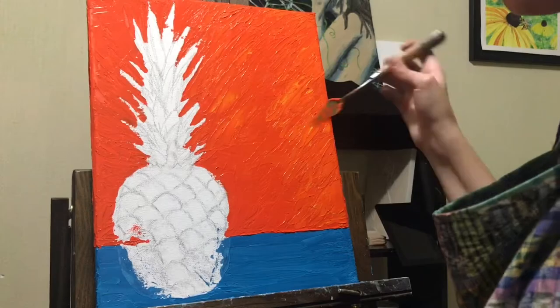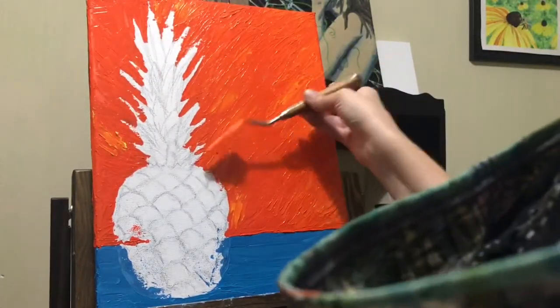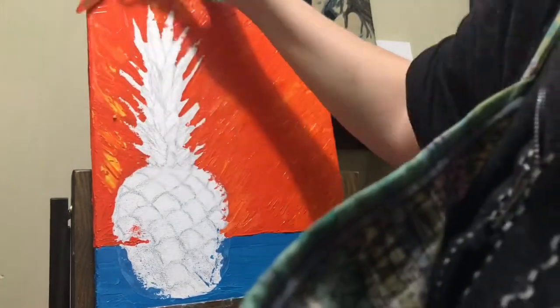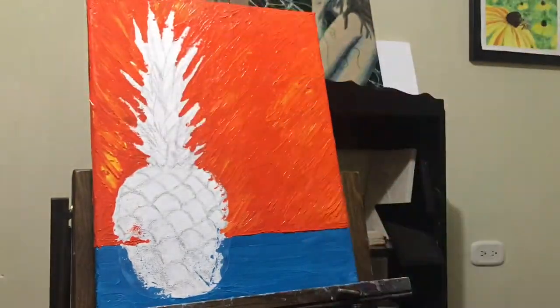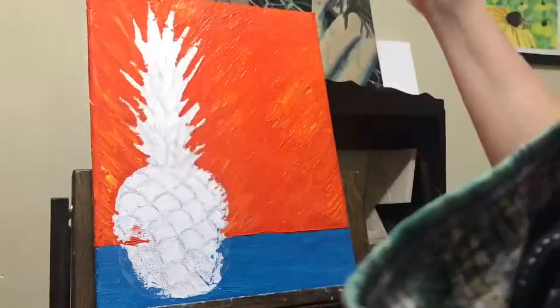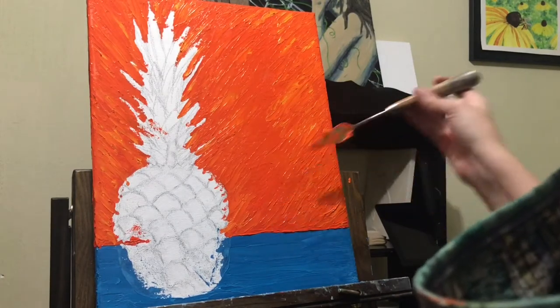I actually really struggled with this because the orange seems to have a much stronger or deeper pigment than the yellow, and it kept eating up my yellow color. It would blend in too quickly to where I couldn't see it anymore, so I went back over this several times with the same yellow and the same strokes, just trying to get it to work the way I wanted before moving on.